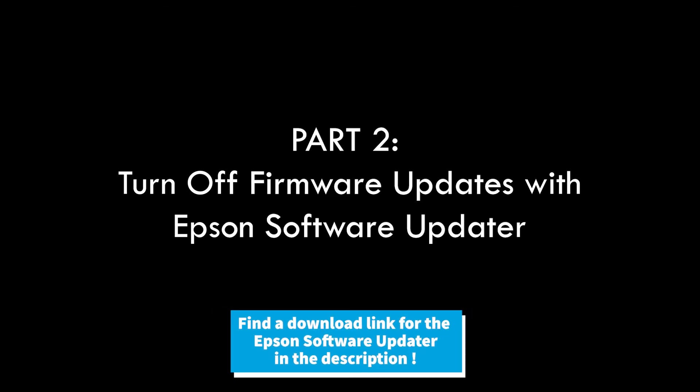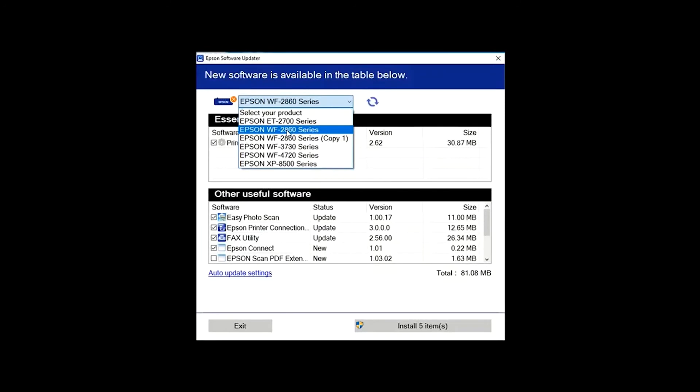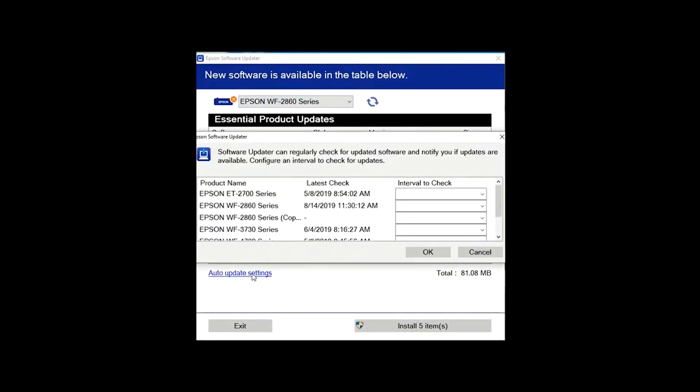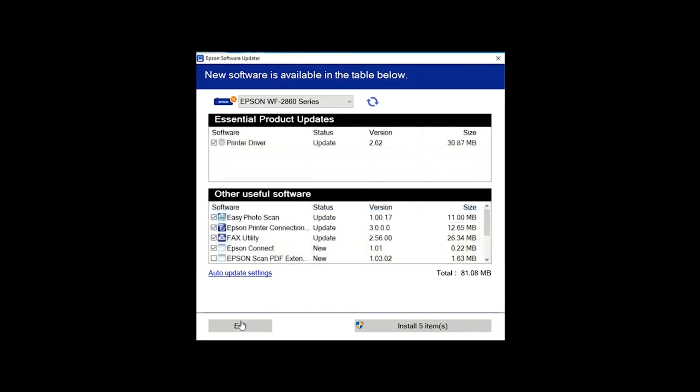To disable firmware updates on your printer, you'll need to have the Epson Software Updater downloaded to your computer. We've included a download link in the description below. Open it up and select your printer from the drop-down menu, select Auto-Update Settings, select Never under the Interval to Check menu, then select OK. Select Exit to save the changes, and then you can quit the software.